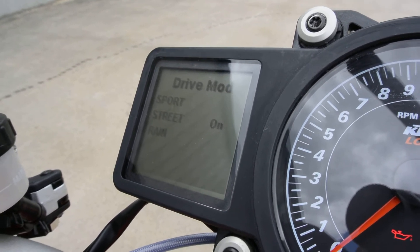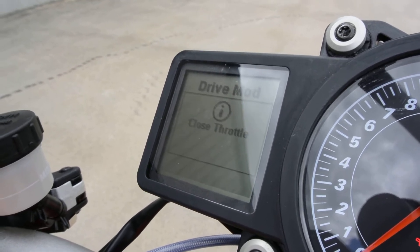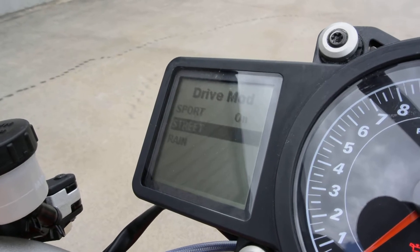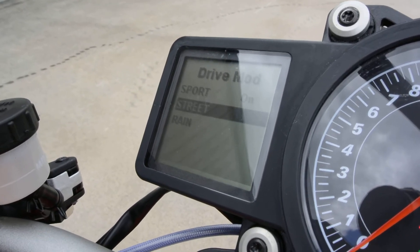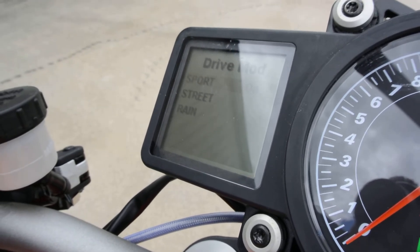You've got favorites, drive mode, and you can change that real easy. Put it on Sport which gives you that full 180 horsepower. Street, which will tone it down a little bit. And then you've got Rain mode. So those are all the options to change the power modes.